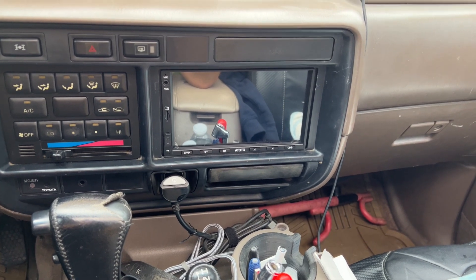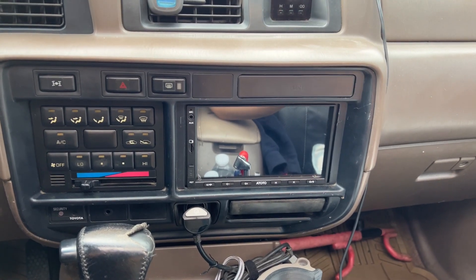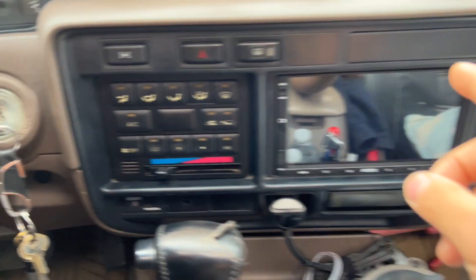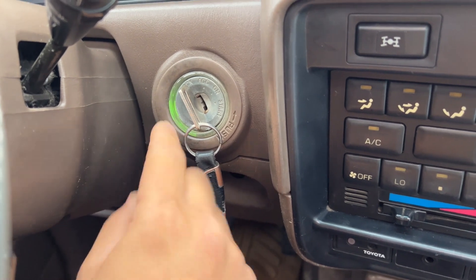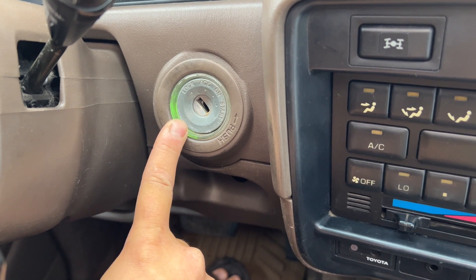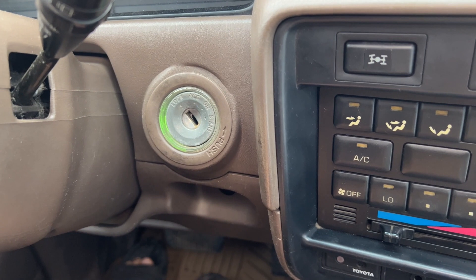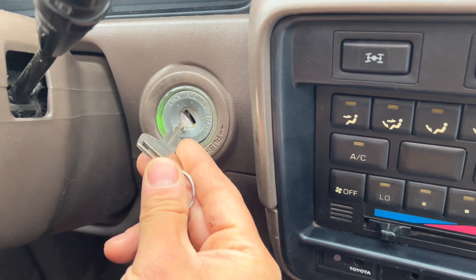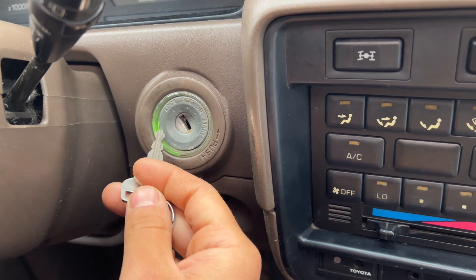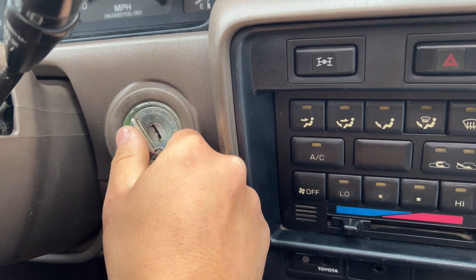I'm going to show you some issues that I'm having. If you guys are audio people or have a recommendation in Anchorage where I can take it, let me know. Also, something that's really bugging me is that this light right here — the keyhole light — is now on. It normally only comes on for about five seconds when you open and close the driver door, but now it just stays on constantly. I'm pretty sure that's related to the radio.